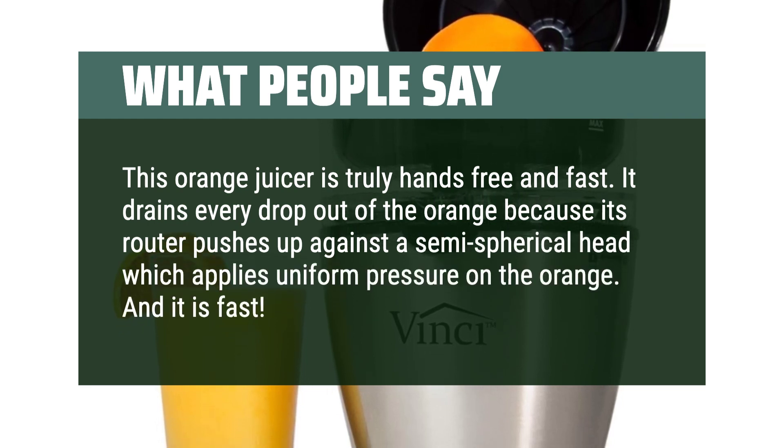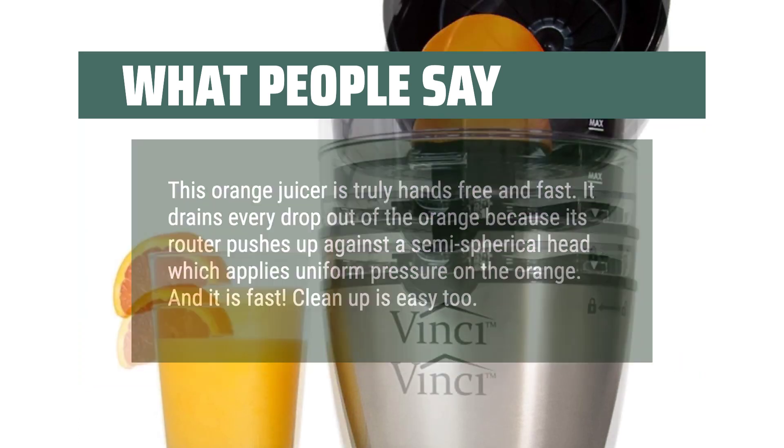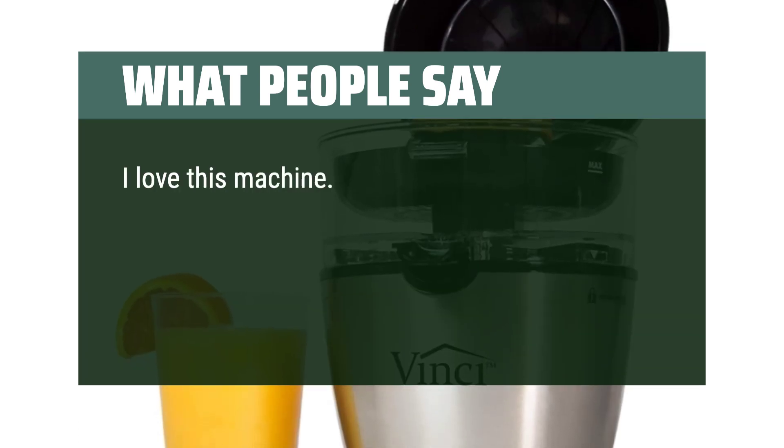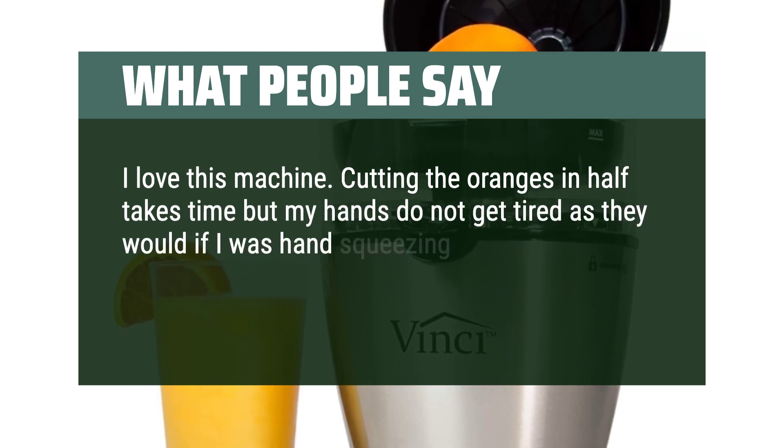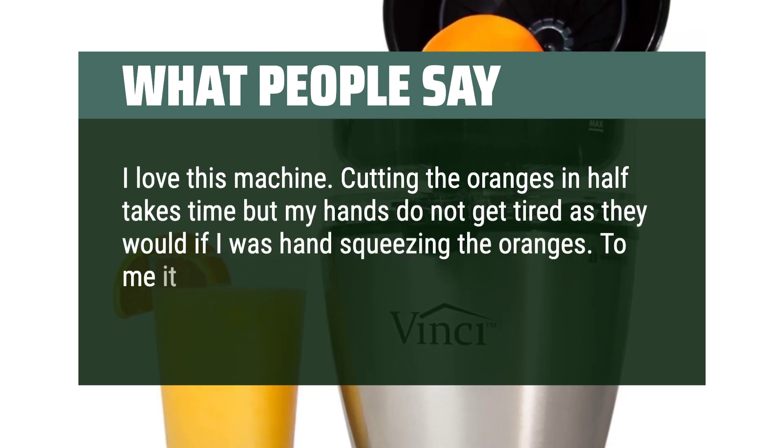And it is fast. Cleanup is easy too. I love this machine. Cutting the oranges in half takes time, but my hands do not get tired as they would if I was hand-squeezing the oranges. To me it is well worth the money.